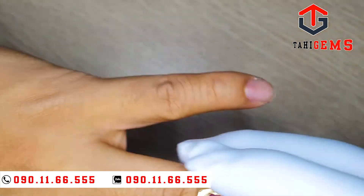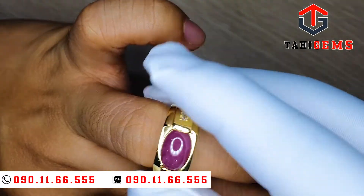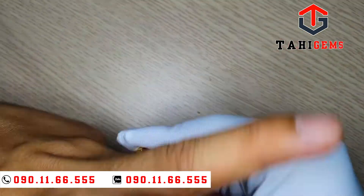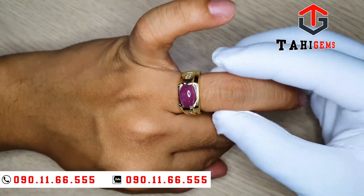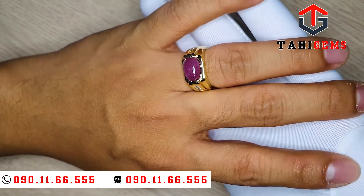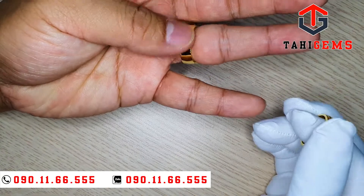Tôi đeo thử cái nhẫn này nhé. Số tay tôi hơi nhỏ nên nhẫn hơi chật. Khi chúng ta đeo, cái thịt sẽ bị lún vào và nhìn lại không có đẹp. Chúng ta phải đeo làm sao để cho nó gọn gàng, không bị như thế thì sẽ đẹp hơn.